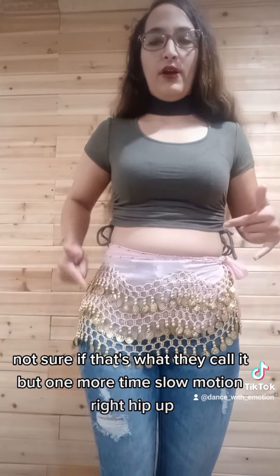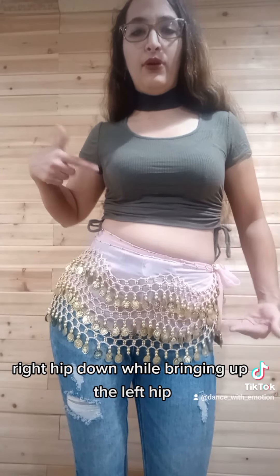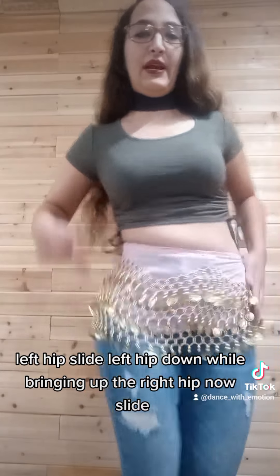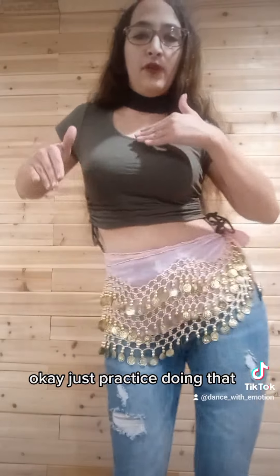Slow motion: right hip up, right hip out, right hip down while bringing up the left hip, left hip slide, left hip down while bringing up the right hip, now slide. Just practice doing that.